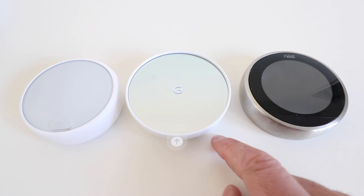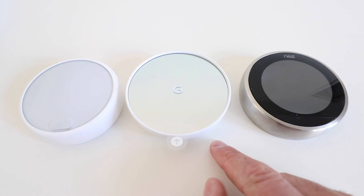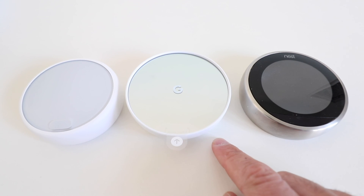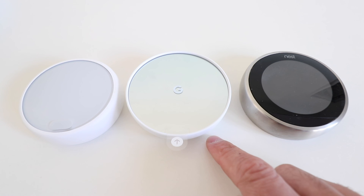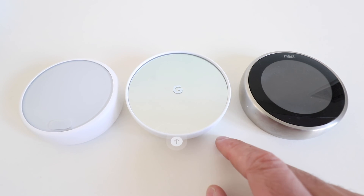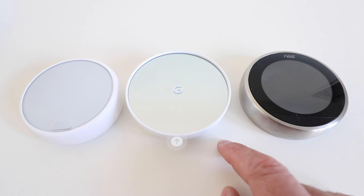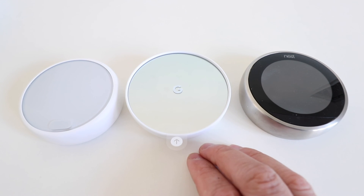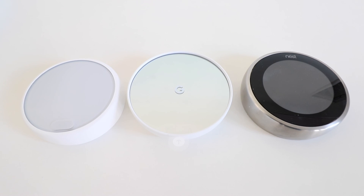Overall, with the new Google Nest Thermostat you get most of the same features as the Nest Gen 3 and Nest E. However, you give up temperature sensor control and can no longer use the Nest app — which I really like because it's intuitive and has my other Nest devices like cameras and Smart Locks. Sacrificing those features, you do get it at a lower price point, so it really comes down to whether you're willing to pay more for those extra features. Thank you for watching this unboxing video — please subscribe, give us a thumbs up, or click any of the links below.